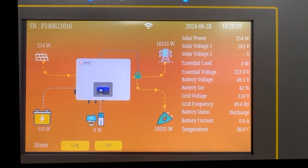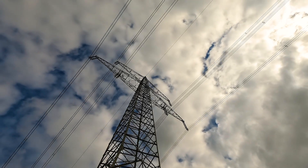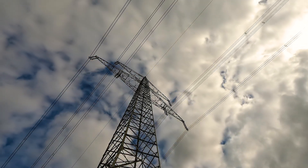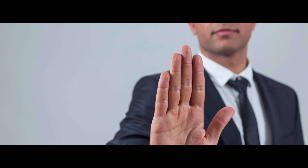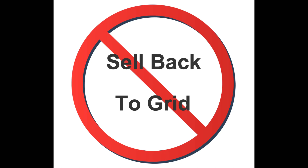Once this mode is selected, it will send all the surplus power back to the grid under the condition that the battery is fully charged and there is no consumption on the home load or essential load. However, please choose this mode carefully, as some countries and regions strictly prohibit selling back to the grid.